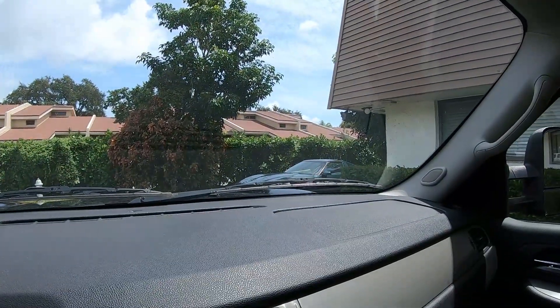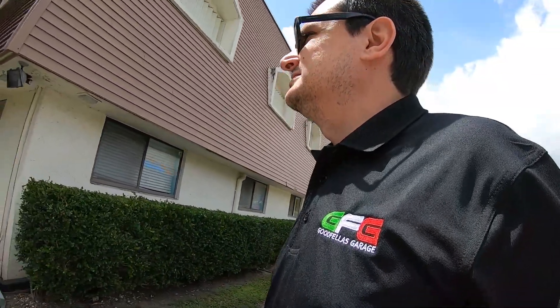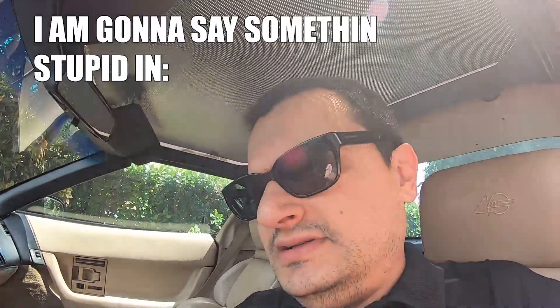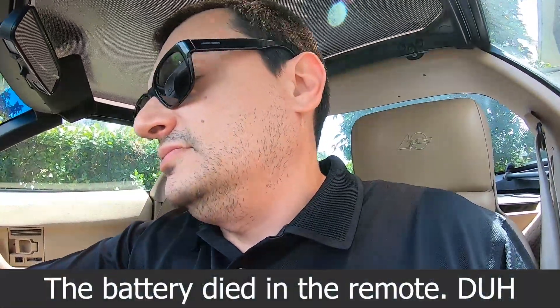It looks like someone parked a green turd in my parking space. Let's see if it starts. The remote died — battery issue. Not bad. This thing has been sitting for a few weeks, and for all the haters, this car is still here.